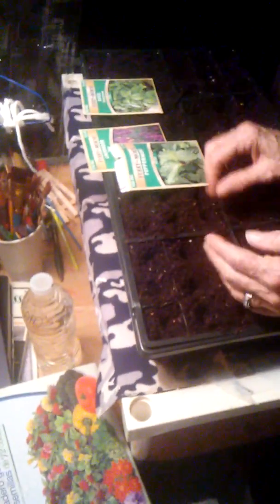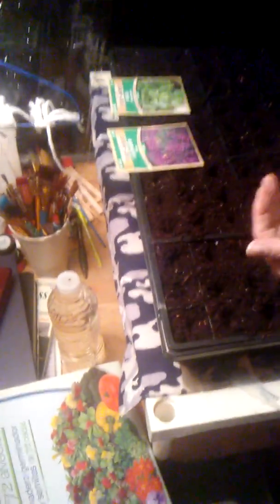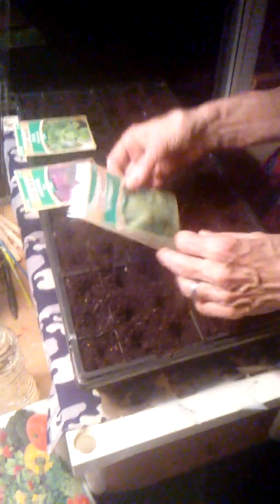I got this tray here — this is actually a little greenhouse system. Those seeds are so tiny. I'm just putting a few seeds in each one. I've never done this before like this, so I'm just going to kind of put some out there. And I'll put a marker there so I remember where I planted those.